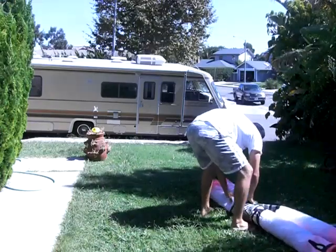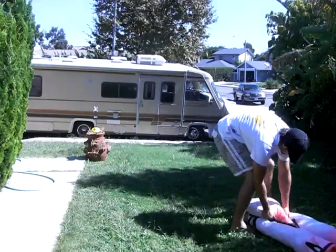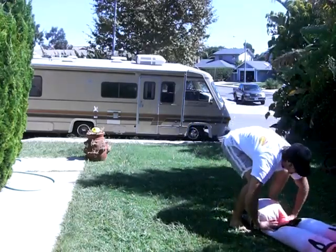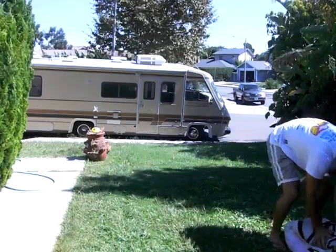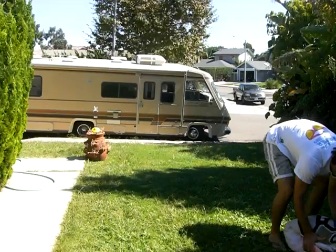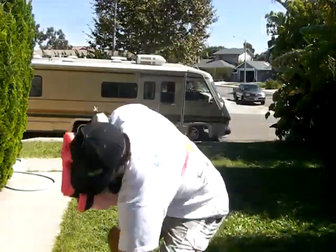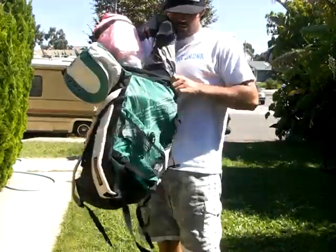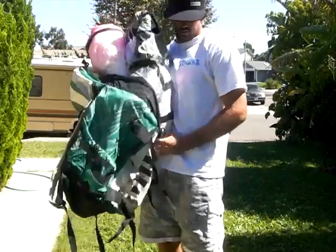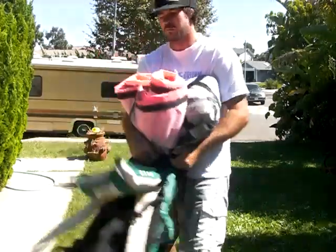Then you're just going to grab it, fold it in three, keep it nice and tight. Scoot all the air out. Then just grab the bag and put it in — that's the tricky part.